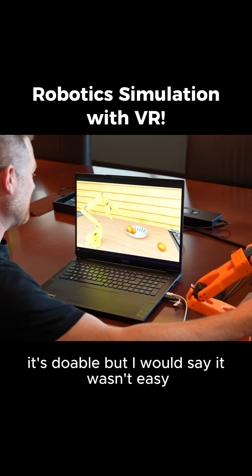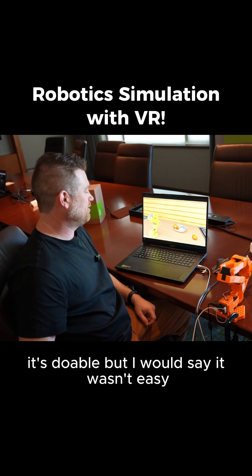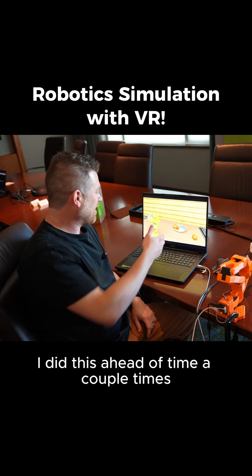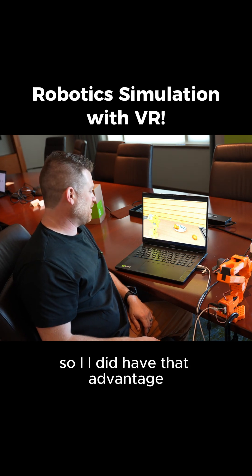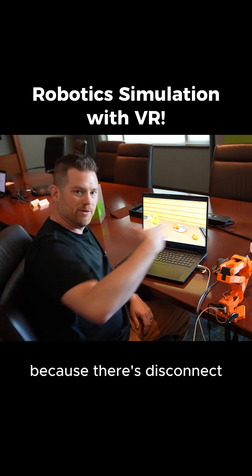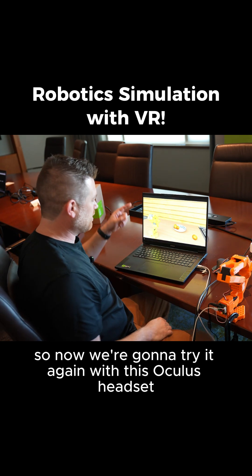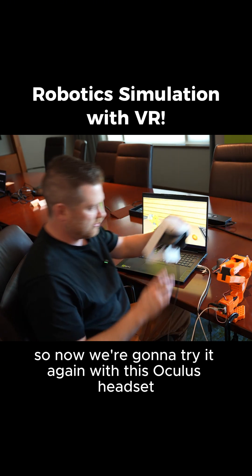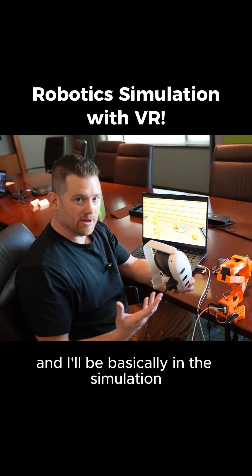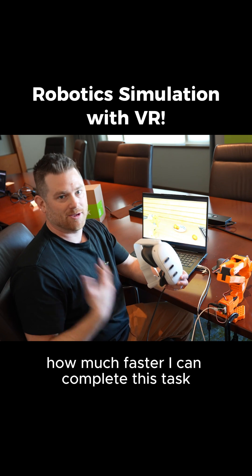So we tried without the headset. It's doable, but I would say it wasn't easy. It's hard to see if the arm is actually on top of the orange. For transparency, I did this ahead of time a couple times, so I did have that advantage, but even then I find it's a little hard because there's a disconnect — we're used to being able to see things as we grab.